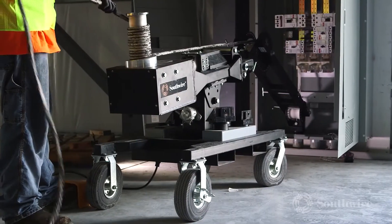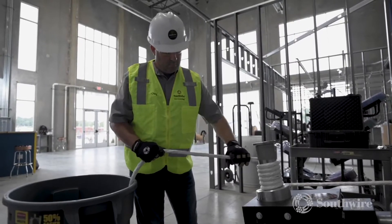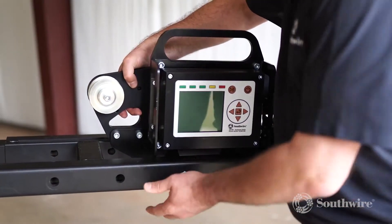The vertical cap stand design improves rope guide and reduces binding with most rope types and sizes. One of our newer products is the XDTM Extreme Duty Tension Monitor, which easily attaches to the XD10.